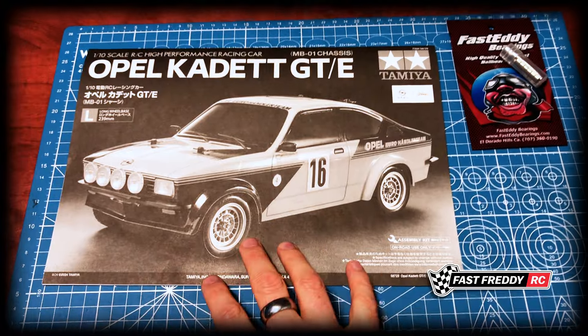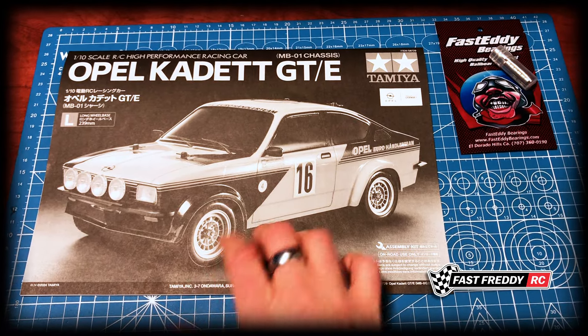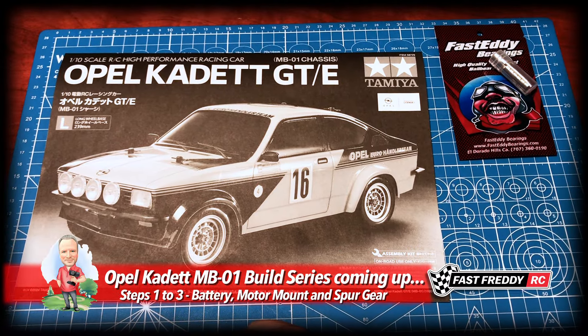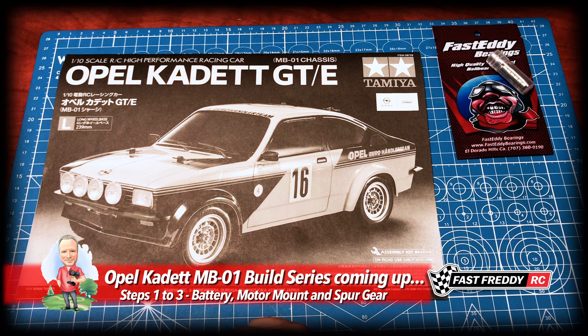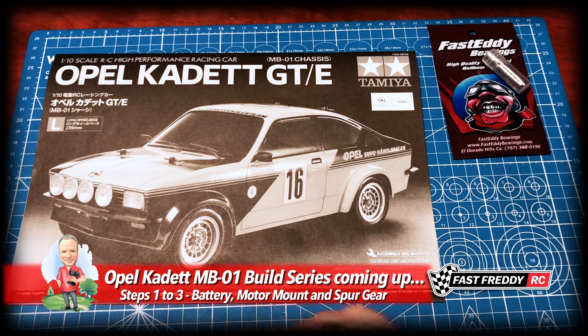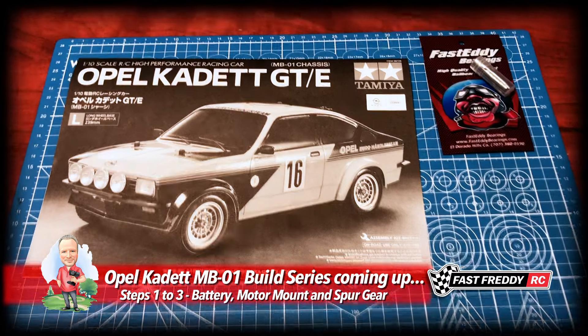If you are interested in seeing the MB01 kit being built, need some help with yours, or just like this car, please subscribe, hit the notification button, and as the build videos start to populate you'll be able to see when each one comes out. Until next time, we'll see you in another video.